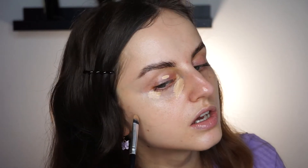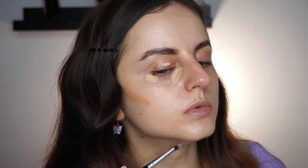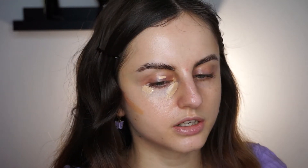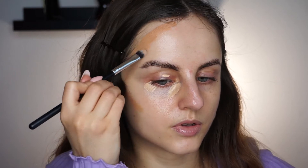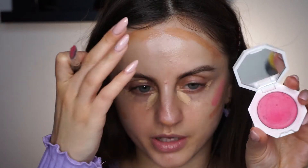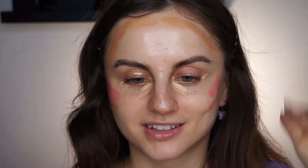I'm going to move on to the contour using my Natasha Denona face glow foundation. I'm going to take a concealer brush and apply it underneath my cheekbones, under my jawline, a little bit on my forehead, and a little bit underneath my nose. Then I'll be using my Fenty cream blush in the shade Crush on Cupid — it's a pink blush — and I'm going to apply it above the contour.